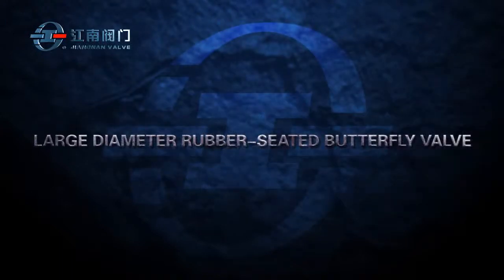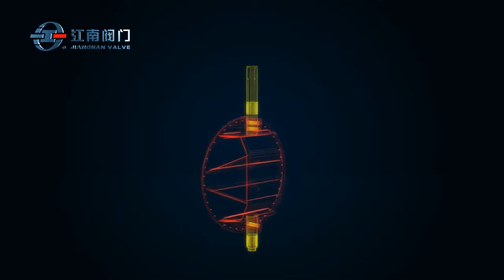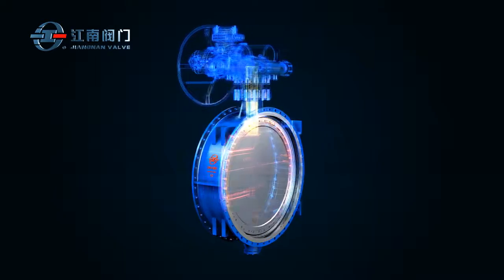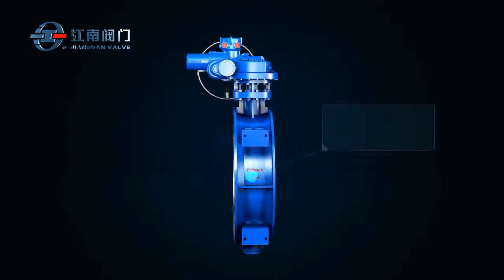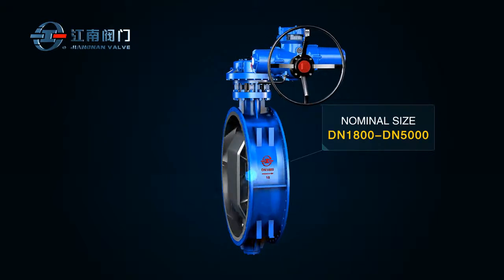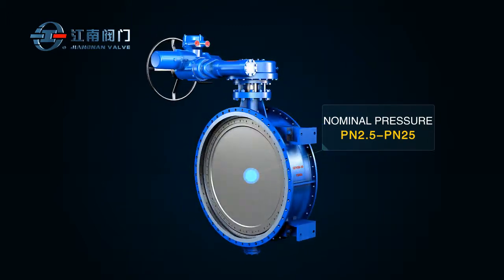This large diameter rubber seated butterfly valve is mainly used as a device to circulate or shut off the flow on pipelines, which primarily handle water, air, or steam in the power generation, petrochemical, water utilities, and municipal engineering fields. This valve is available in nominal sizes of DN 1800 to DN 5000 and nominal pressure of PN 2.5 to PN 25.